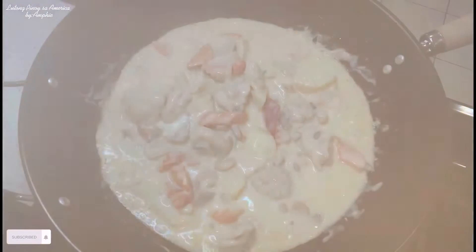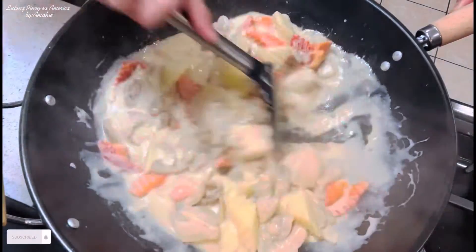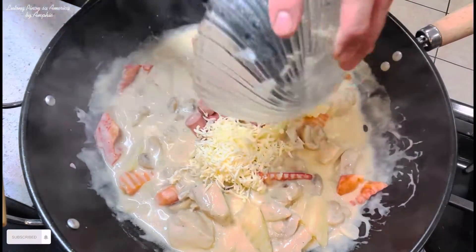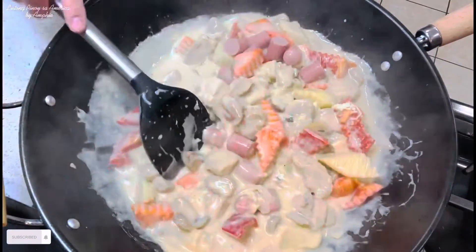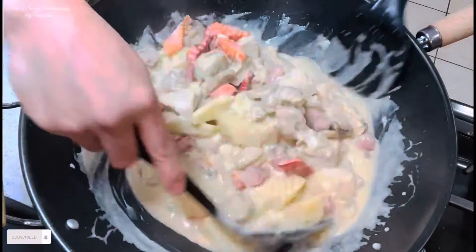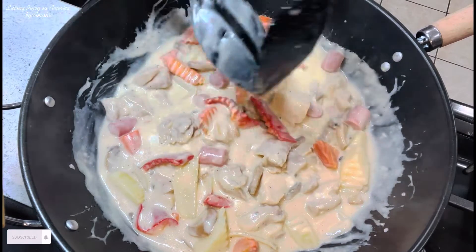Ngayon guys, buksan na natin sya. Lagay na natin yung ating sausage at saka yung ating cheese. Ayan, napaka creamy nito guys. Napaka sarap.